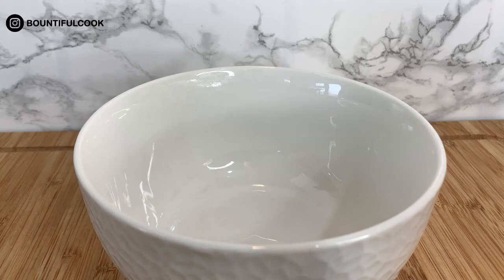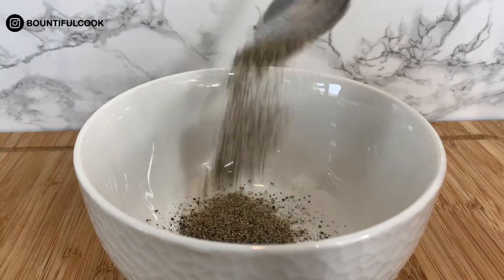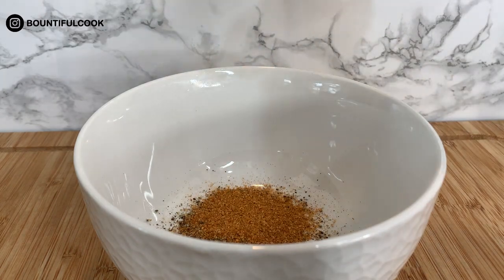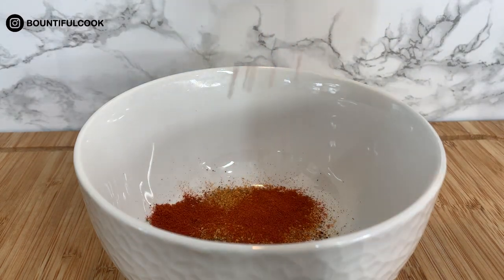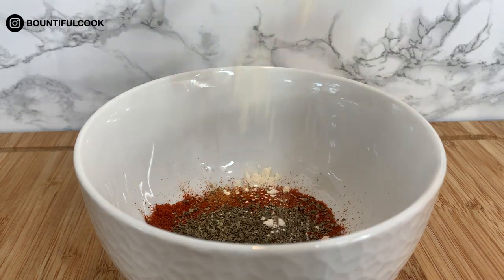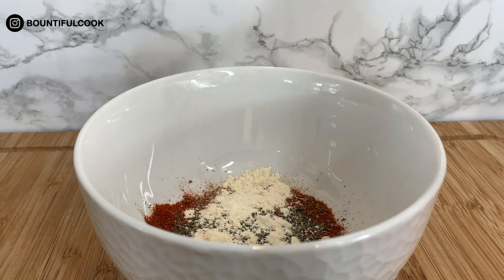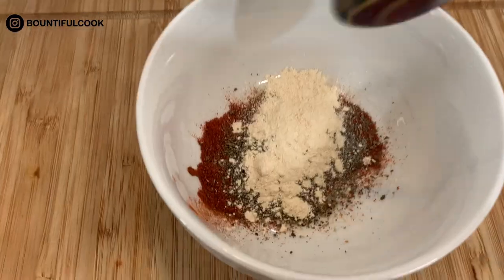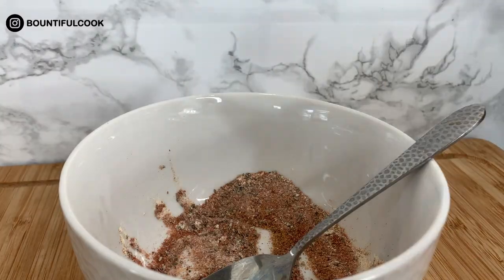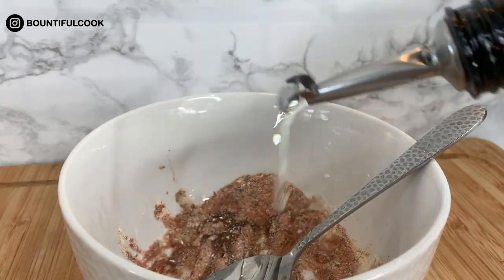Next we're going to add some seasoning together to create a marinade. I've started off with some black pepper, some all-purpose seasoning, some cayenne pepper, some paprika, mixed herbs, garlic powder, and onion powder, and then we're going to mix that all together. It's very aromatic and you will love this marinade.